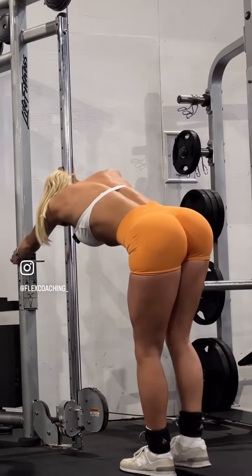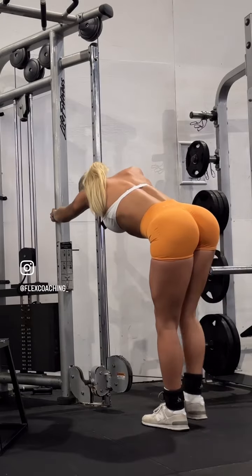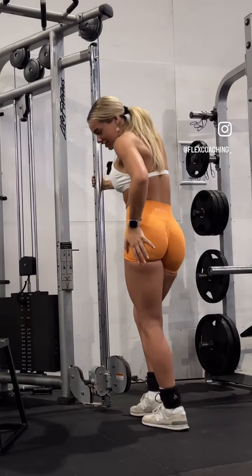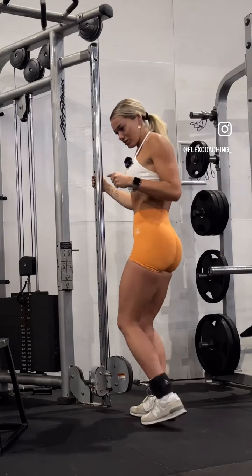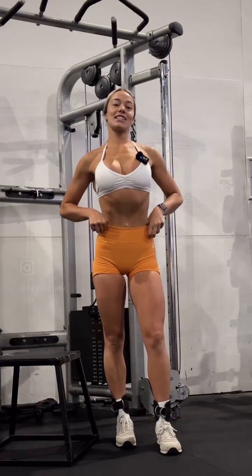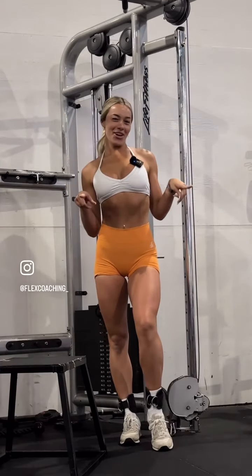Let's go. Core tight. Two and one. And you'll feel it in your other leg as well while you're using your working leg. Let's do this set three times — let me know how you go.